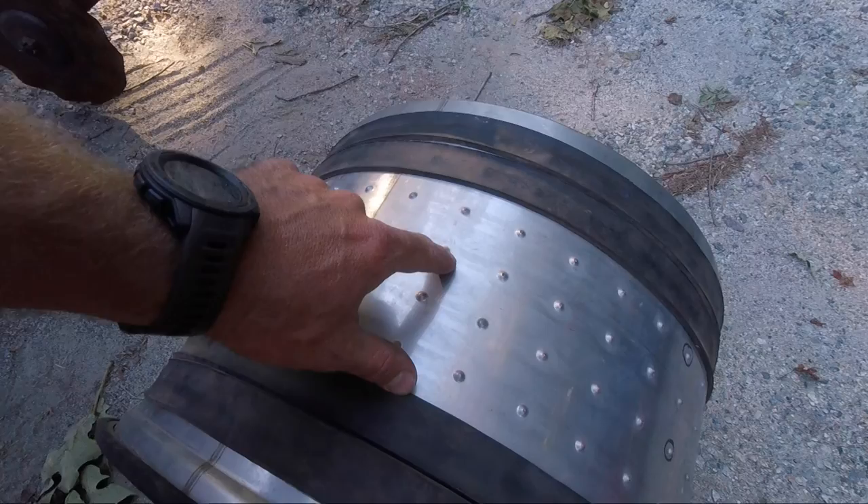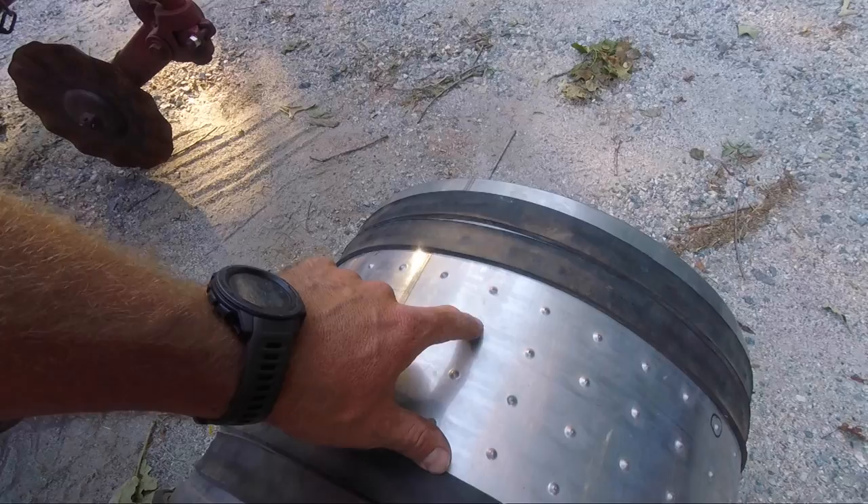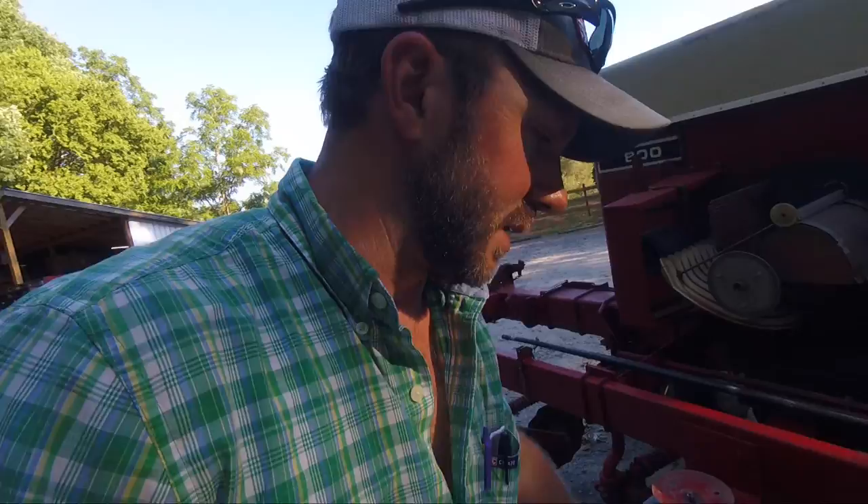I determined my holes were too large because I was using a corn drum, and those little dimples are probably two or three times the size I need — the hole is probably almost an eighth of an inch. So I switched to the milo drum, and I used to duct tape the inside of the drum except for eight holes. But this year I came up with a better solution.